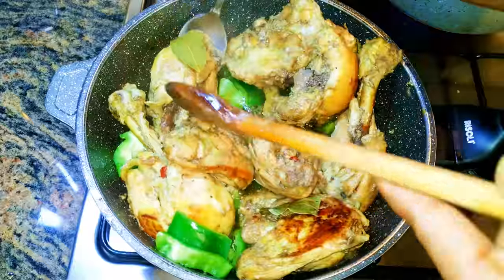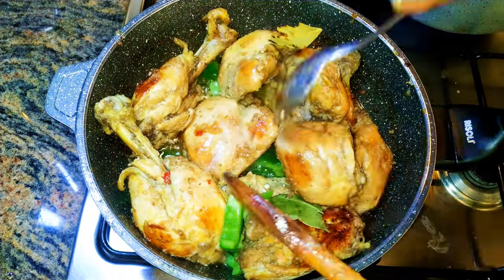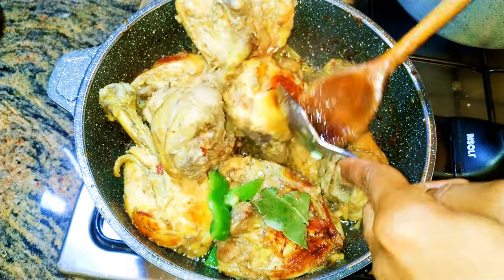I'll keep turning them over. After about two minutes, as you can see, our chicken is ready.